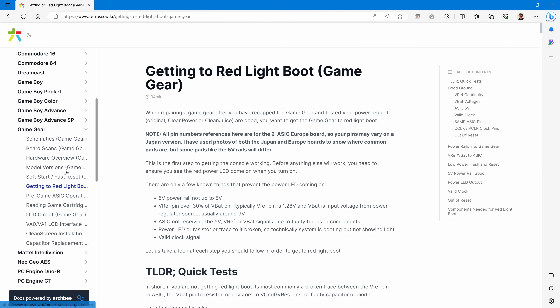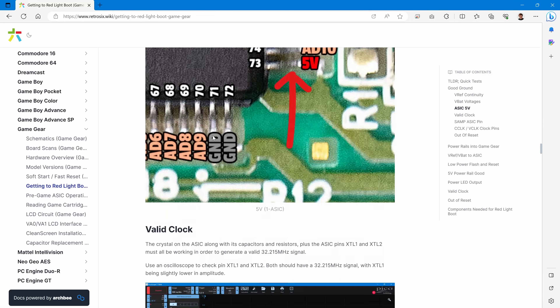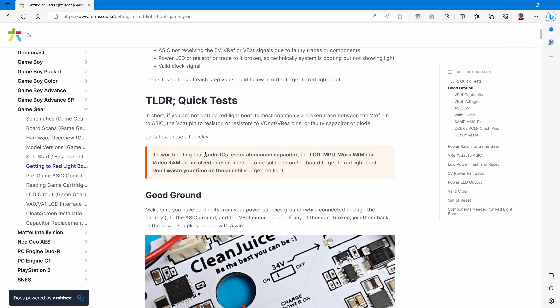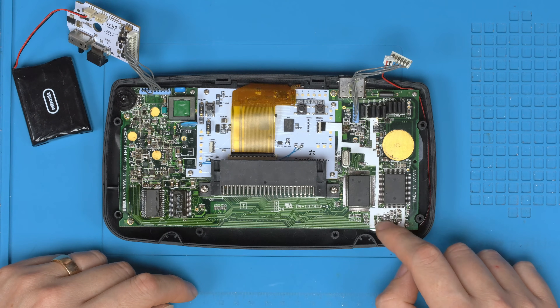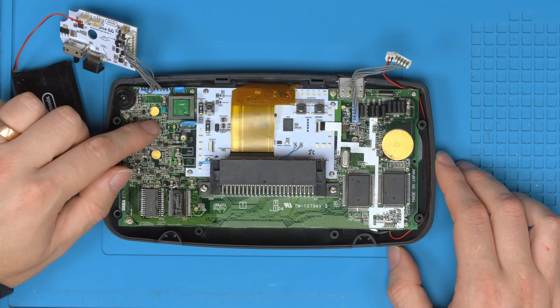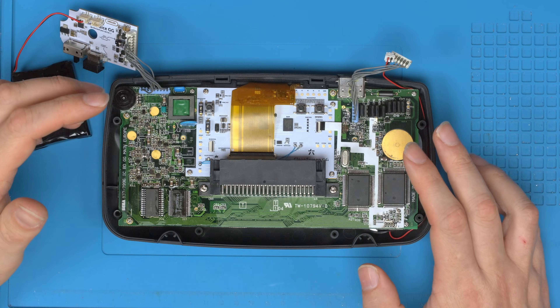We go to retro6.wiki and look in the 'Getting to Red Light Boot' section — there's significantly more information there than before. Running over this with this specific Game Gear: the audio ICs, aluminium caps, LCD, MPU, work RAM, and video RAM are not involved in red light boot. That means the cartridge connector, audio board, LCD — none of these are involved. You need the power supply, the red light boot circuit, and the A6 working — that's it.